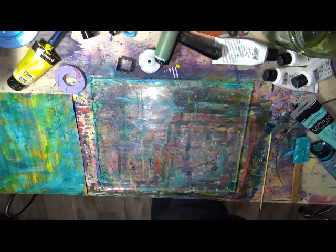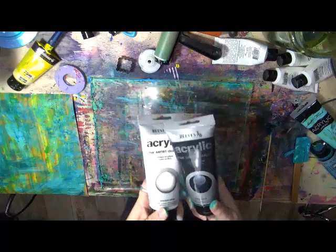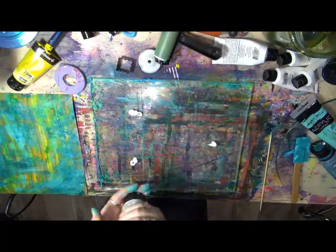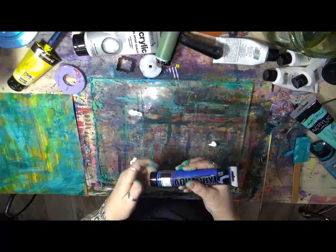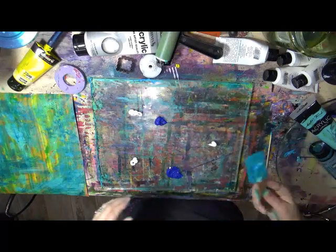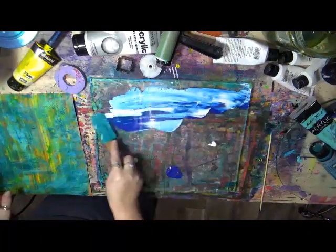I want some white — let's get some white in here. Also, when you're using your jelly plate, don't shy away from black. Black can be really cool at times. So I'm going to throw some white down here, and I want a different, darker blue. Let's use this darker blue. And I'm going to do the same thing with my spatula here. Try to keep your paint on your jelly plate — it works better.